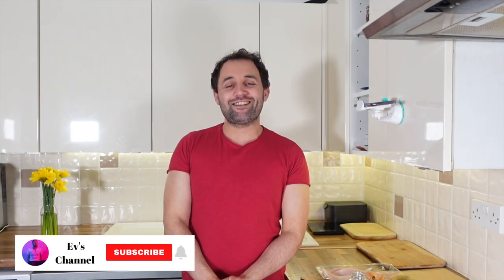Hi guys, this is Eti's channel. In today's video I decided to make a very healthy, nutritious, and very easy recipe, and that is sea bass wrapped in paper. Let's crack on.